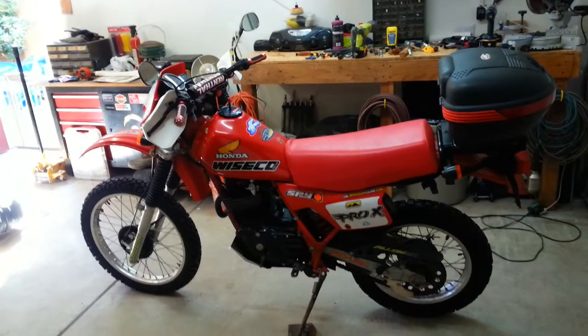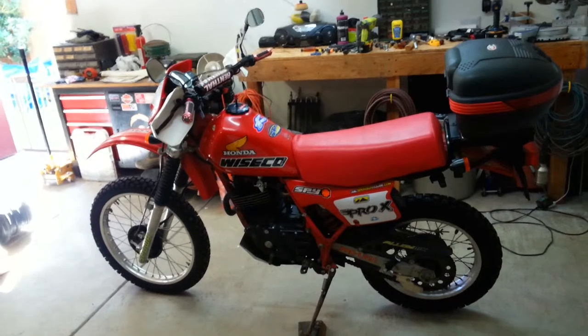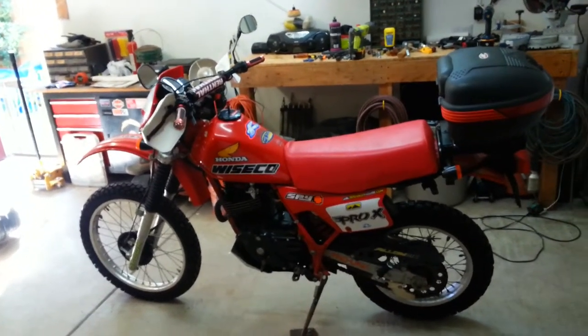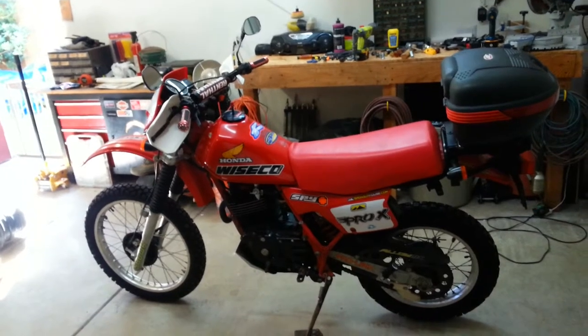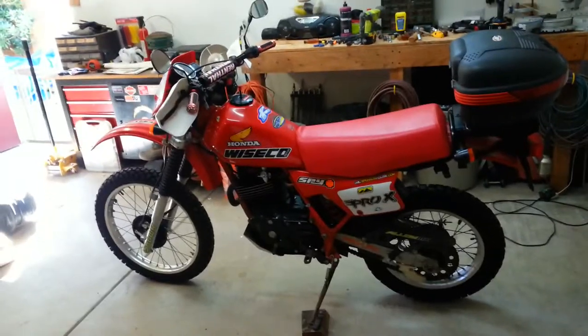Not bad for a 1982 Honda — very good bike. Got the all-terrain tires on it, 50/50, so I can go off-road any time I want. Don't get crazy on it, but hey, it's fun.